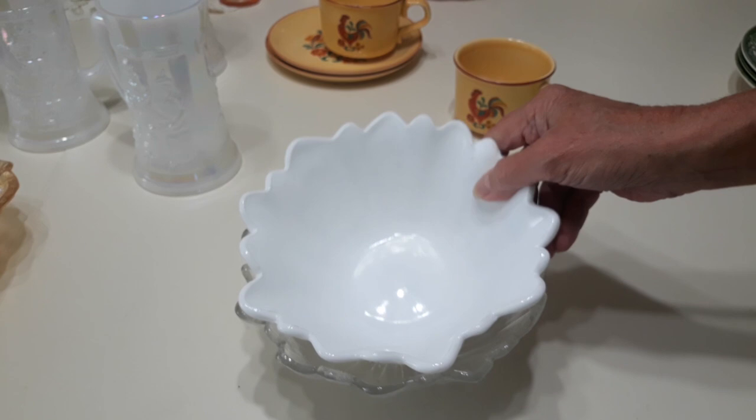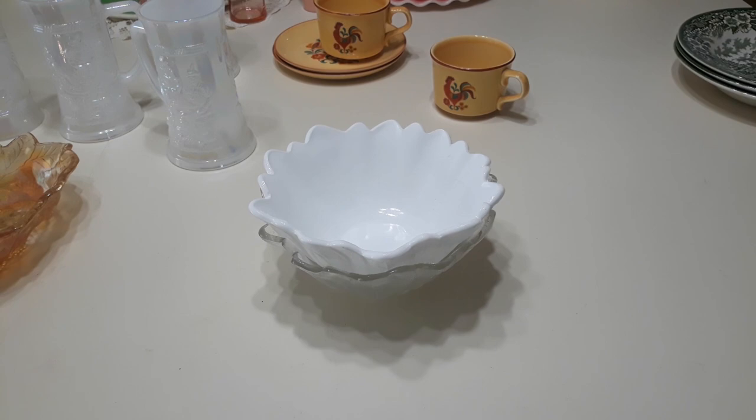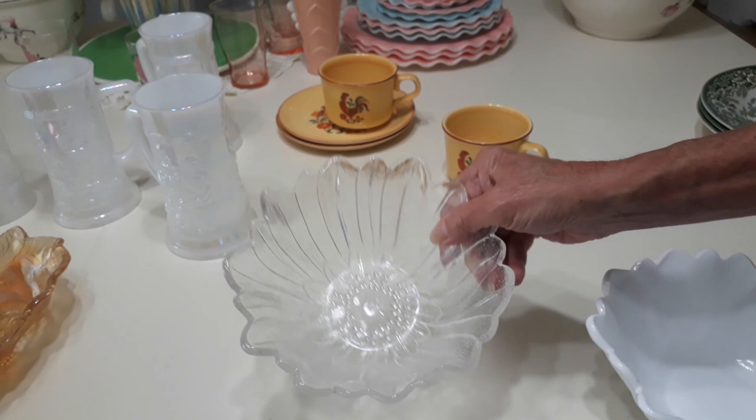I think I'm going to list them both together and ask about $20 for the pair. They also came in a clear, which you see right here, a frosted clear, the light green I had mentioned, an avocado green, a marigold iridized milk glass piece, and a gold.